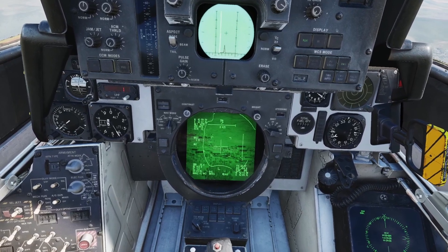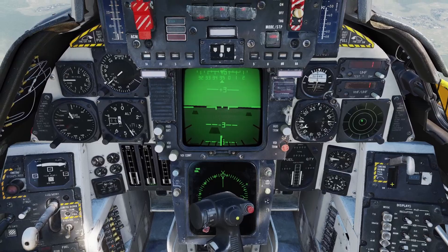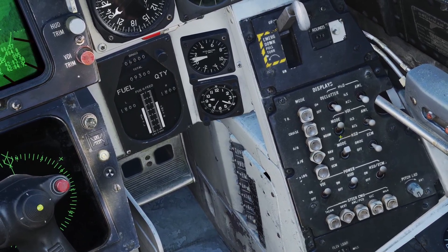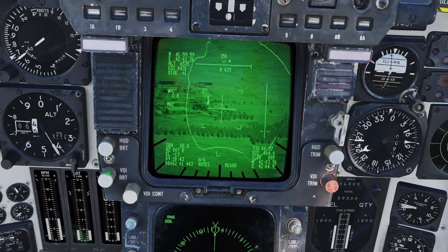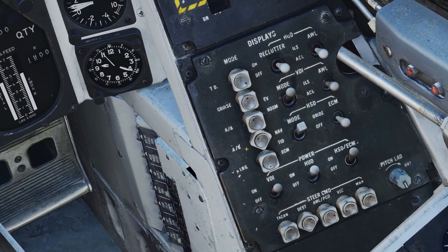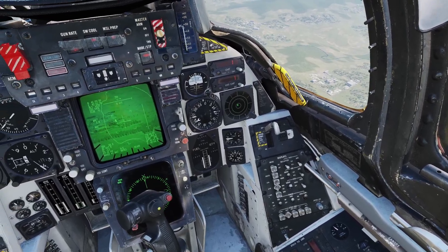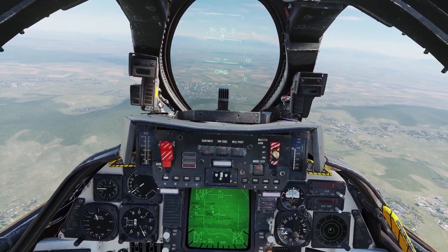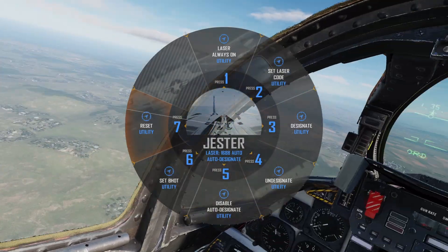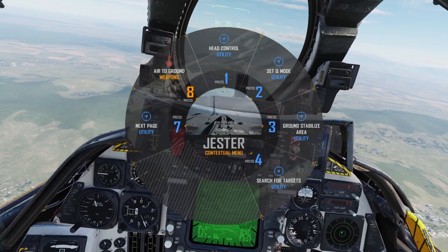That was everything for the lantern pod from the back seat. Now let's go over some controls for the front seat. If you want to see the lantern pod from the front seat, make sure your HUD is in air-to-ground mode and set this switch up to TV, and then you can see the pod. You can adjust the brightness and contrast here. You can also control the lantern pod from the gesture menu. Make sure the HUD is in air-to-ground mode, because that is the only way to enter the lantern gesture menu. If you press A on your keyboard to open the gesture menu, you can see the controls for the lantern pod — there are two pages.